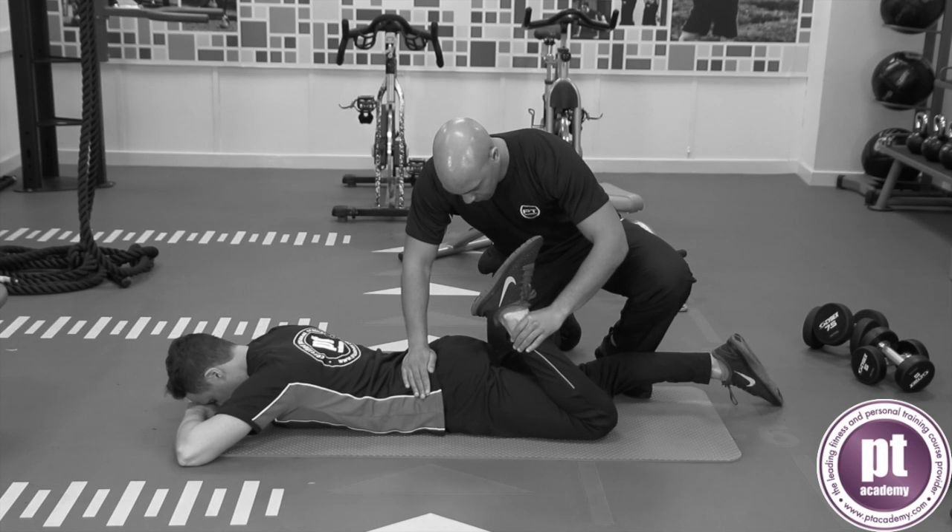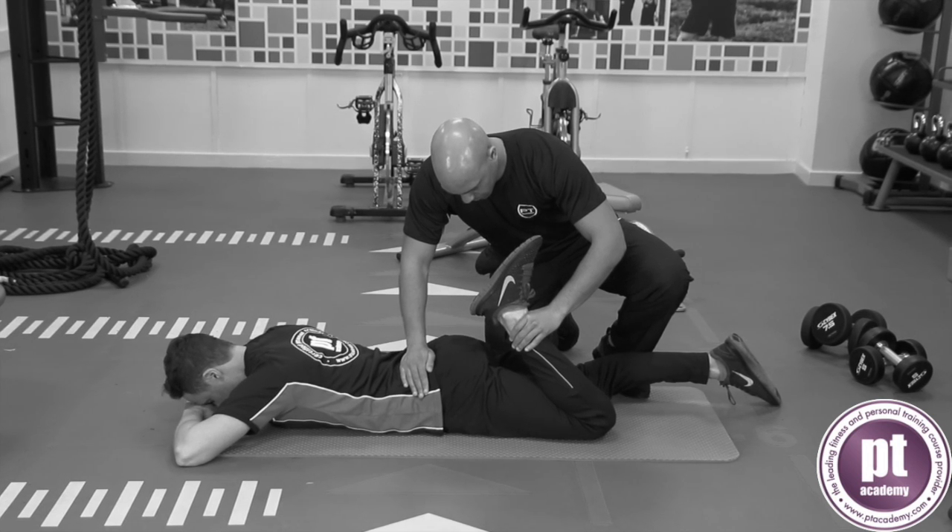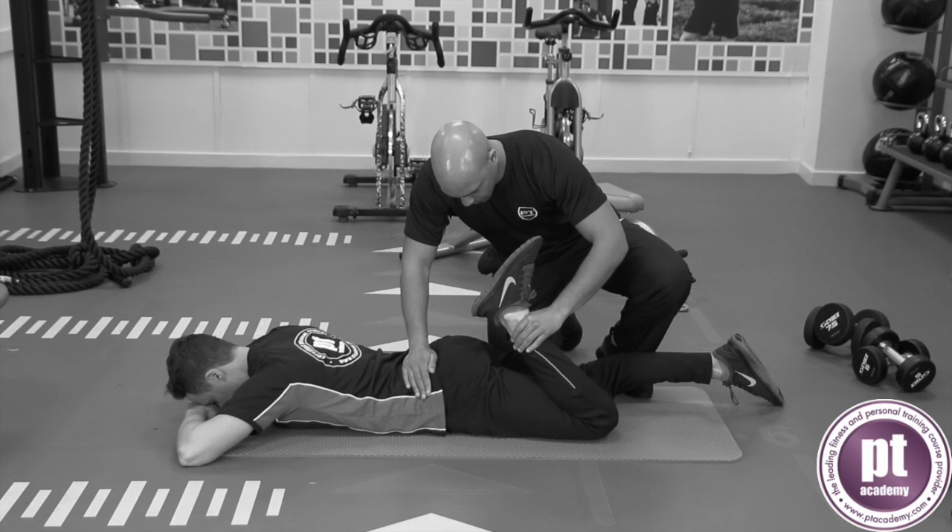The trainer places one hand on the posterior supra-iliac spine and the other on the client's shin. The trainer eases the client's lower leg towards the buttocks to feel a stretch.